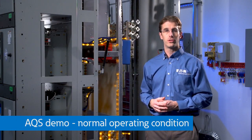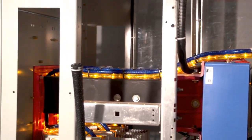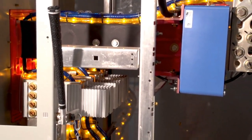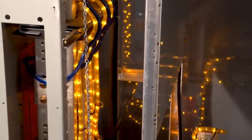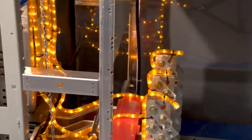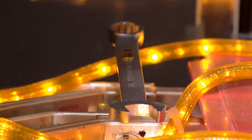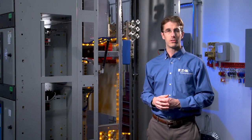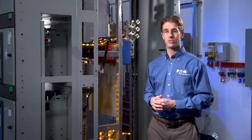For this demo, the yellow chasing rope lights show the normal flow of current in the switchgear. The current comes in through the incoming line, flows into the line side of the main low-voltage power circuit breaker, out the load side, down the vertical bus, and then out into the horizontal bus, which would be distributed out to additional sections of feeder breakers. And you'll notice that it appears someone left a wrench magically levitating over that uninsulated bus bar. Let's lower that wrench onto the bus bar to create an arc flash and see what this system does.